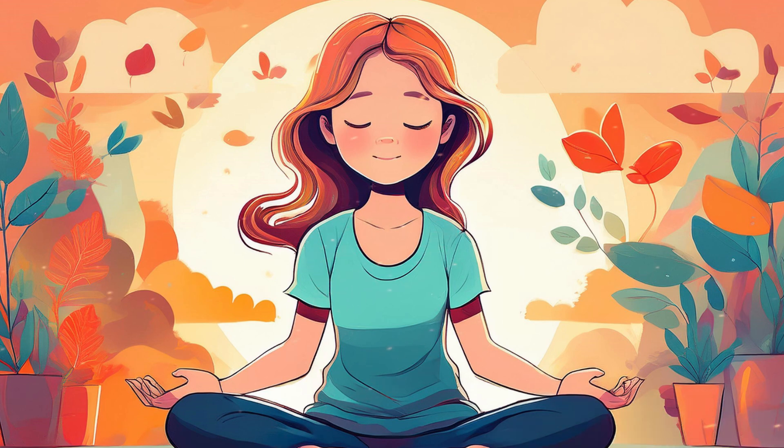Gently bring your awareness back to your body. Start to wiggle your fingers and toes, slowly bringing movement back into your body. When you feel ready, open your eyes, carrying this sense of calm and ease with you throughout the rest of your day.